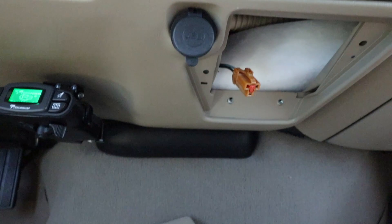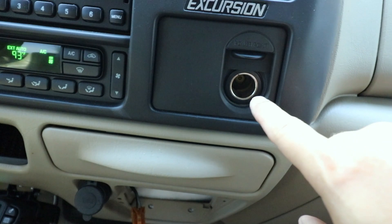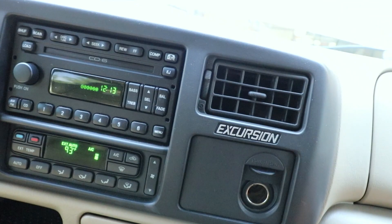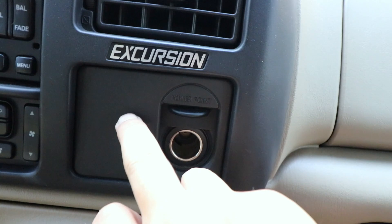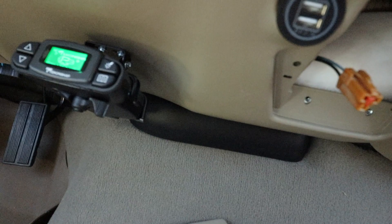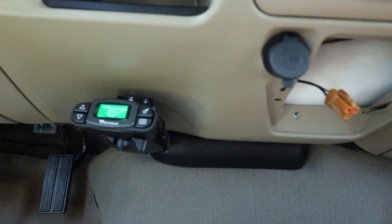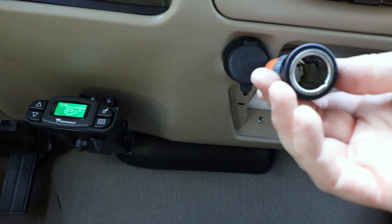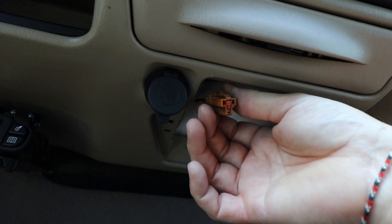I've seen some YouTube channels where guys put it right here, and I actually think that's a good idea, but I really don't want to take this dash piece off — every time I do I end up breaking something and it squeaks and it drives me crazy. I'd prefer to add it right here so I still have the power port, and since I don't smoke I don't need a cigarette lighter. It fits in there quite nicely. Here's the actual wiring module — it's just a two-wire connection going into the back of the cigarette lighter. You just push on it with a lot of pressure and it'll pop right out. Then I disconnected it, going to cut these two wires, splice this in and it should work great.